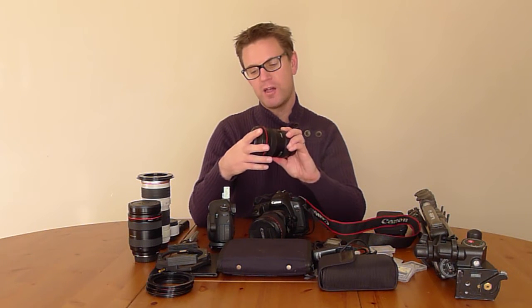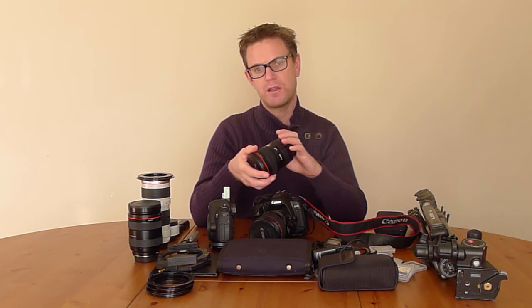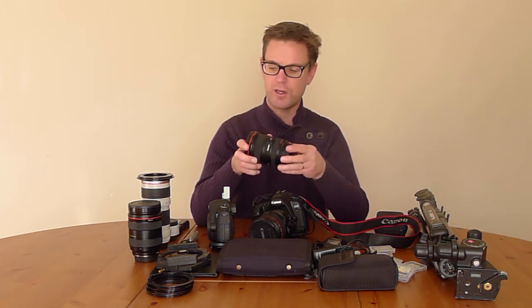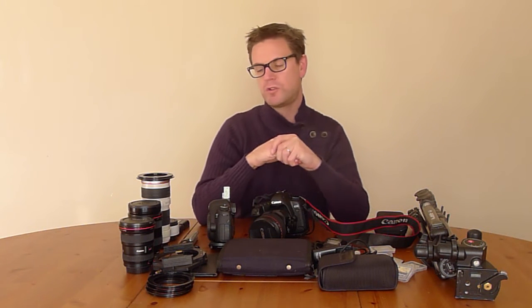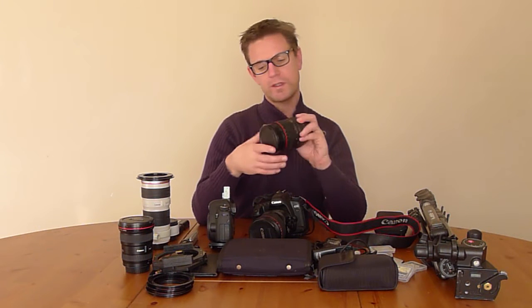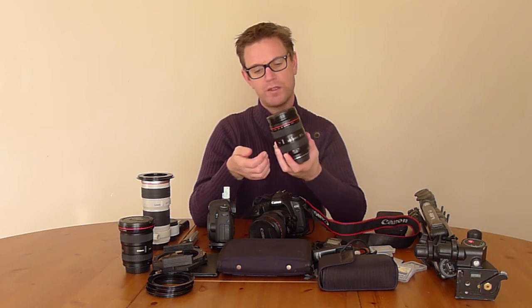Next up I've got the Canon 17-40mm L lens. I know some people don't like this and they spend more money to get the 16-35, but for me and what I do it's fine for cityscape and landscape stuff. Also for interiors — I like it for doing cathedral choirs, if I'm looking up at the choir and you get those nice gothic choirs with all the stained glass windows and stuff, that lens is great for that.